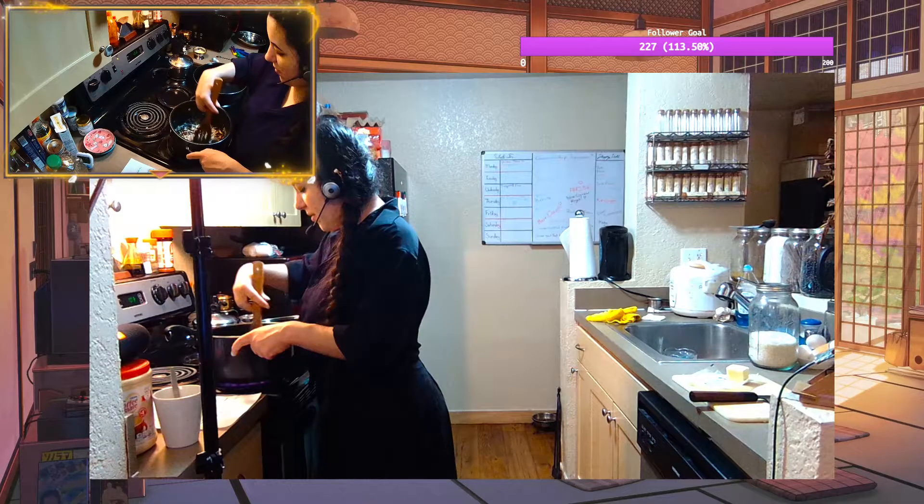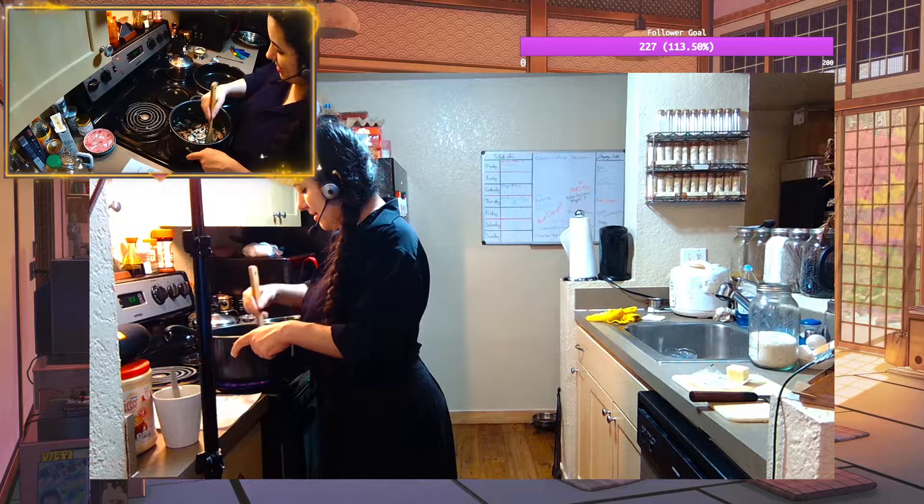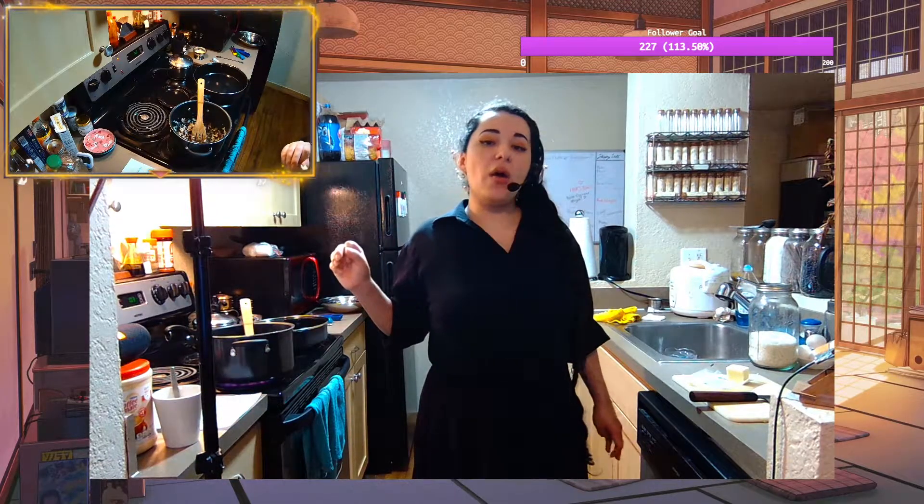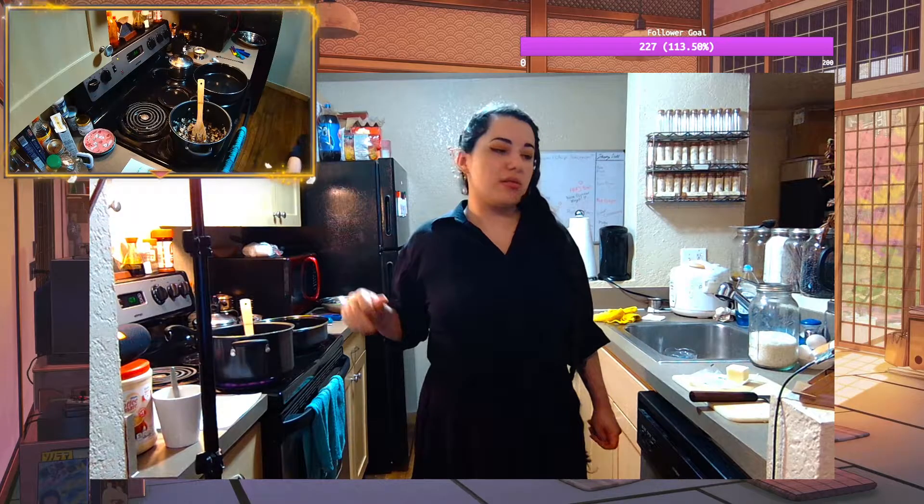A broth to go with it, or to go into the risotto. You meant cutting? No, oh, I know — I don't have any tomatoes. So I don't have any tomatoes to cut into little cubes.